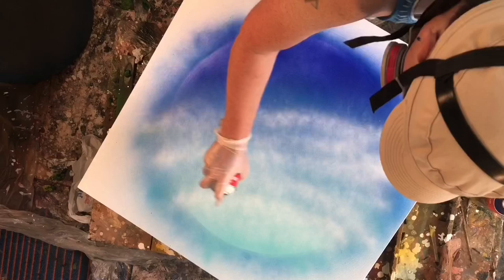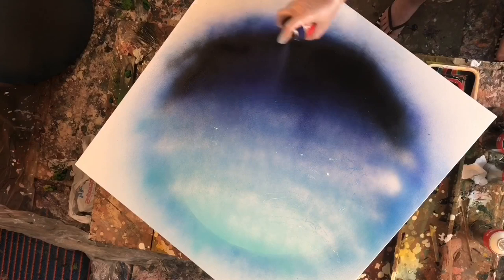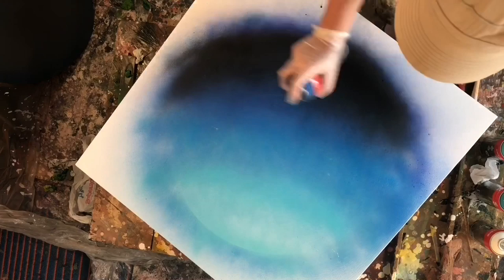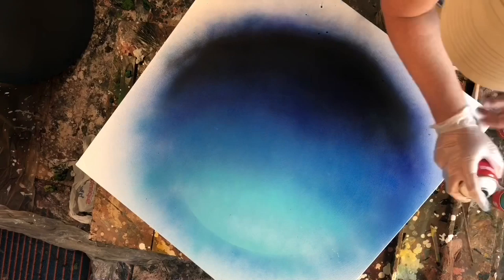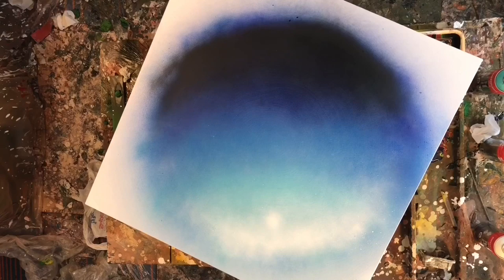I basically copied what the guy did, although I suspect I should have watched the video with the volume on, because I discovered a lot that I really needed to do. Like, this one part where the guy crumpled up paper and dabbed it on to create texture — I don't know if it was because I was working on canvas or if I needed to use flyer paper like he used, but it was terrible, so I basically had to bring it back to zero and start again.